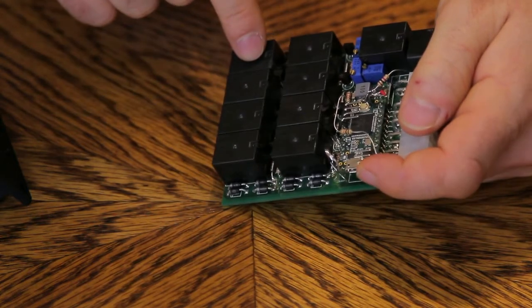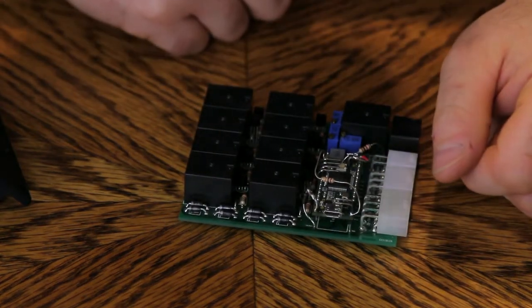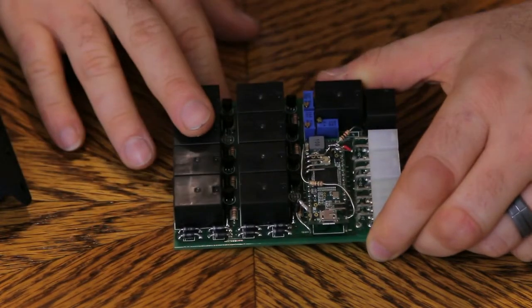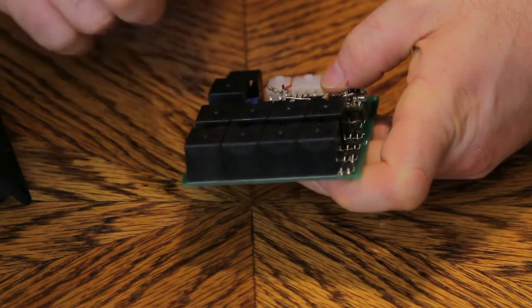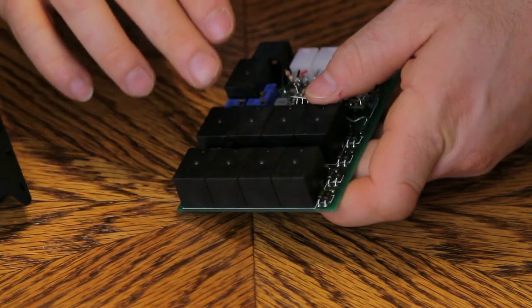I also changed to these automotive-style relays. They were just your typical electronic relays before, which were fine except for heat and vibration. I just wanted to go with actual automotive relays — the same relays that Dakota Digital uses on their air ride controller.